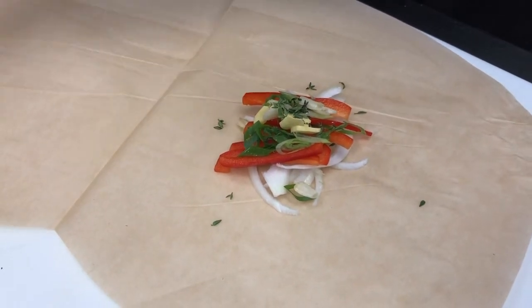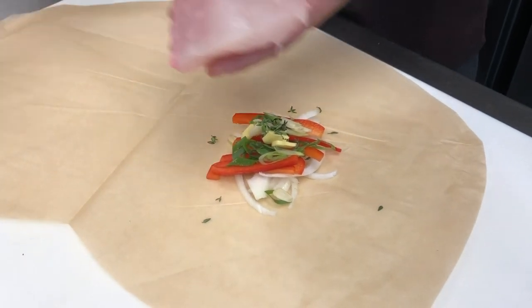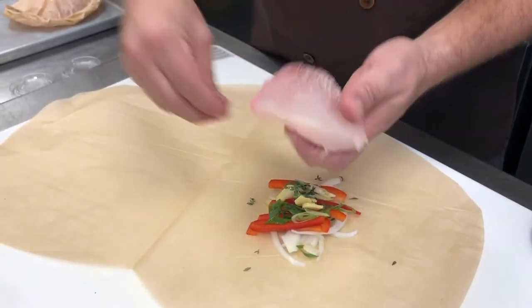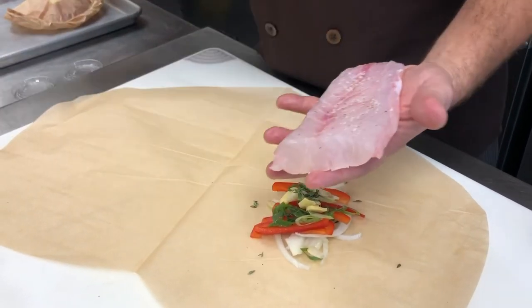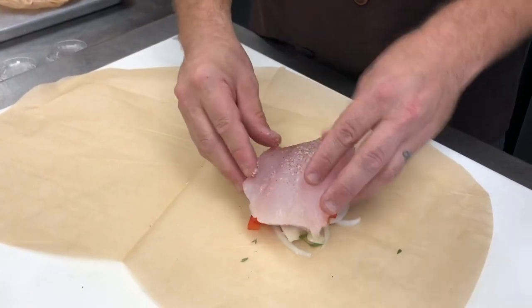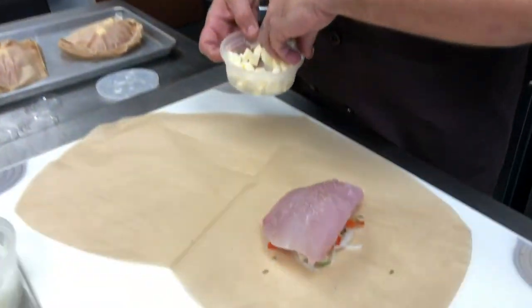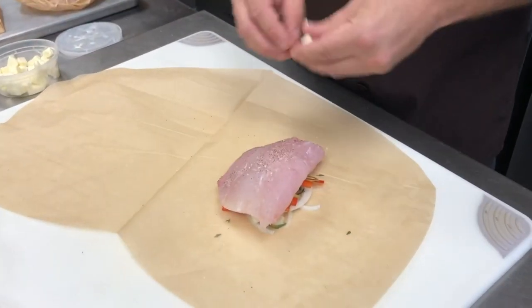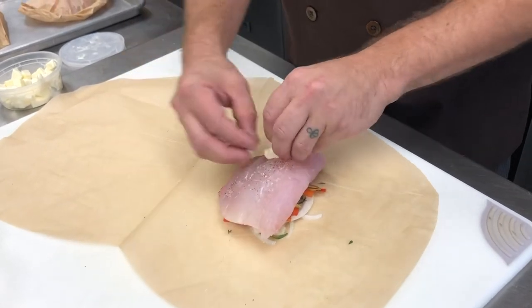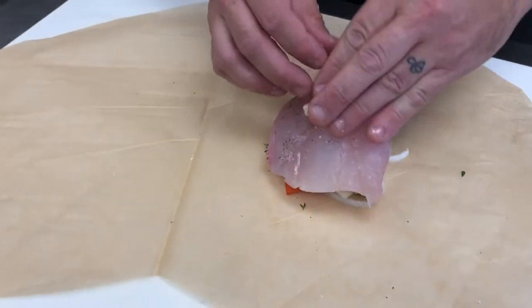Add garlic and a little bit of fresh thyme for some fresh herb flavor. You could use basil, oregano, cilantro — any nice fresh herbs would work here. Then we take our grouper; we always, always, always want to season with a nice bit of salt and pepper. We're going to finish with a couple of butter cubes, and then we'll seal our packet.